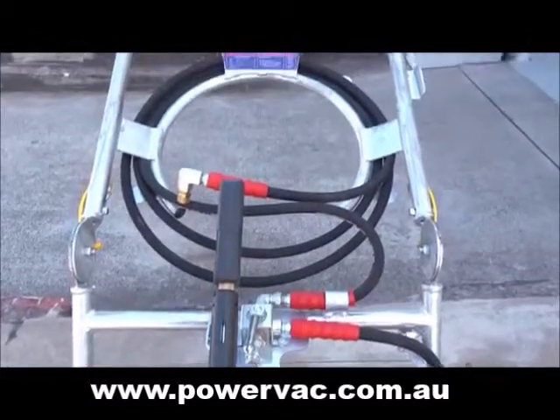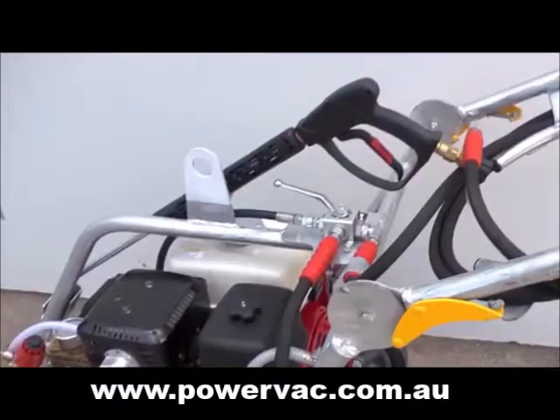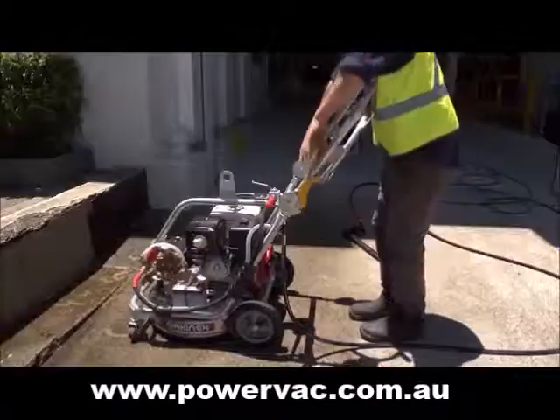Other features include a high-pressure hose and lifting eye and foldable handle to assist in transportation.